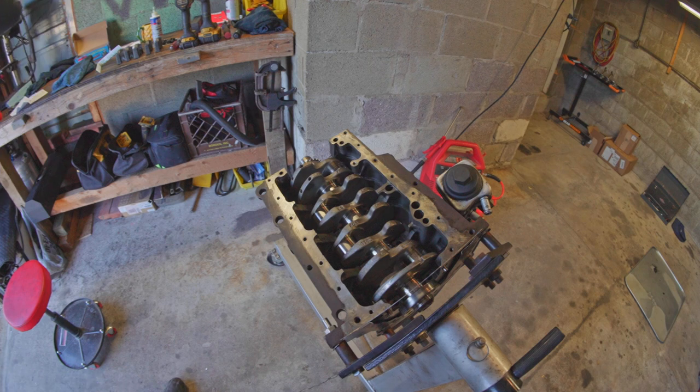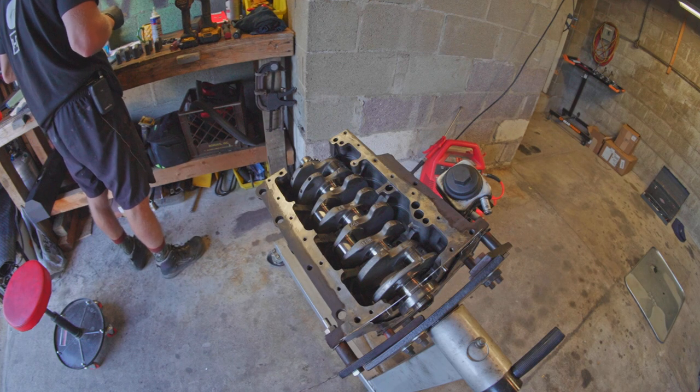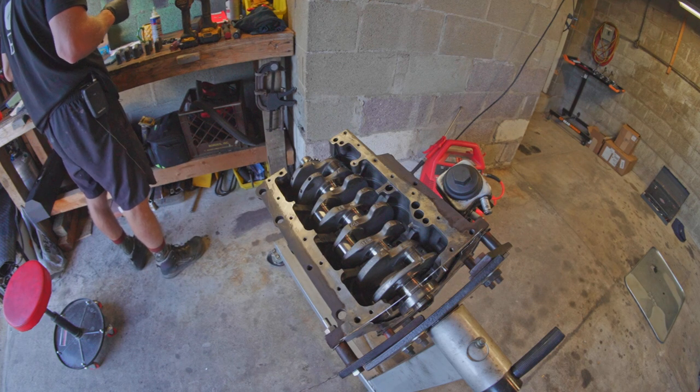The old Haynes manual says the standard oil clearance on this engine is .0012 to .0031 inches — .0012 to .0031.